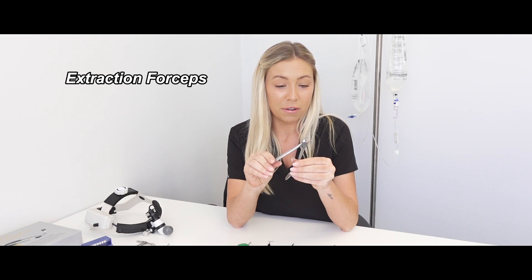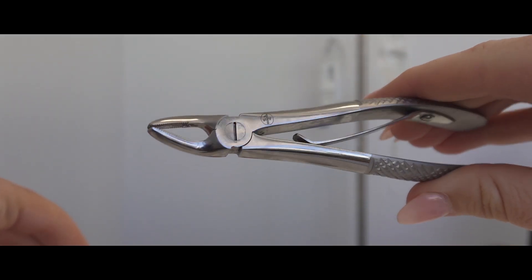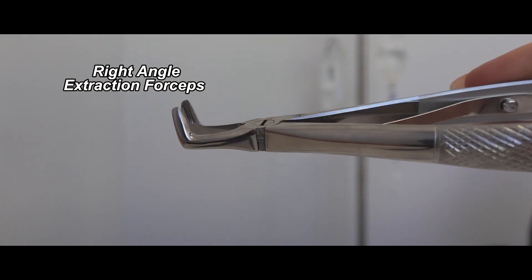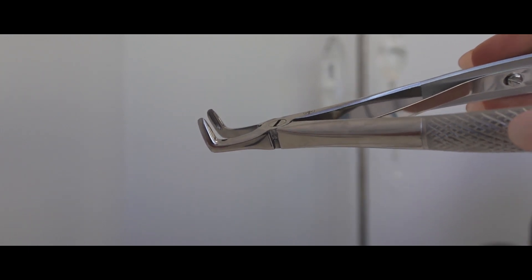To start, there's always a basic extraction forcep, and then there are different variants. There's a standard one and then a right-angled one, which is handy for teeth at the back of the jaw or that are difficult to reach. No two dogs or cats are ever the same, so some jaws can be more difficult than others. These come in handy when a tooth or fragment is harder to get to with a standard extraction forcep.